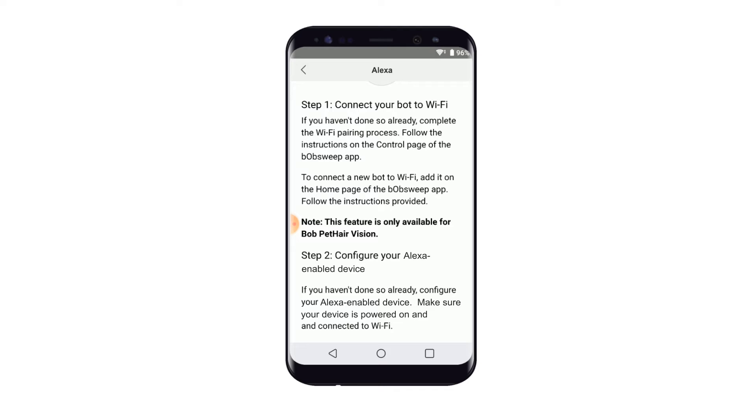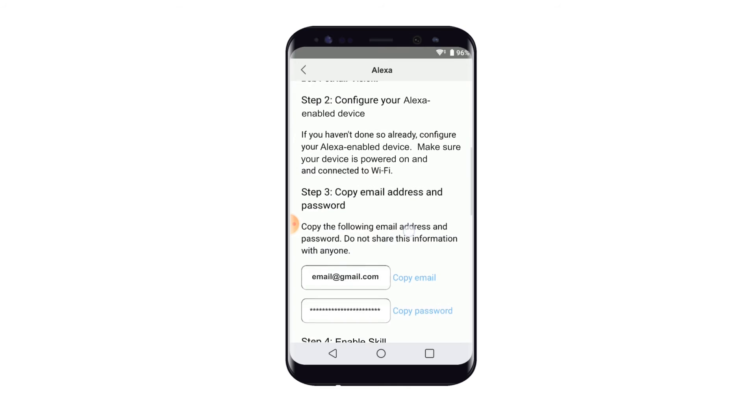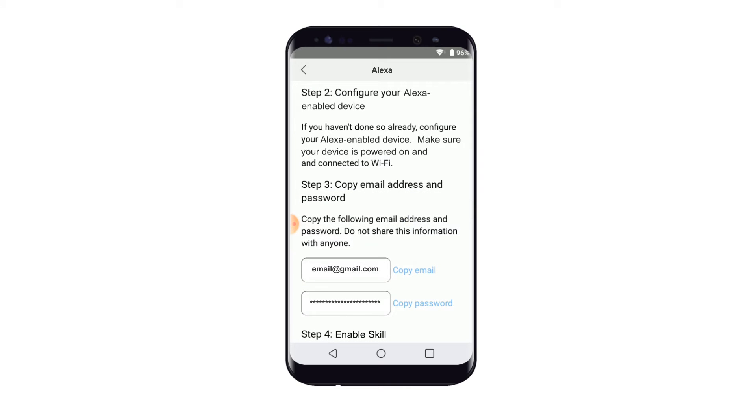Step 1: Complete the Wi-Fi pairing process. This step should have been completed already as stated earlier. Step 2: Configure your Alexa-enabled device. Again, this step should have been completed already. Step 3: Copy email and password. We'll be using this later. For now, proceed to Step 4.